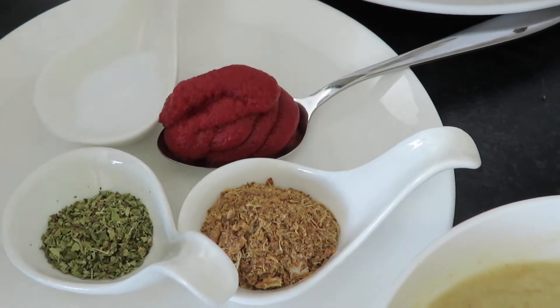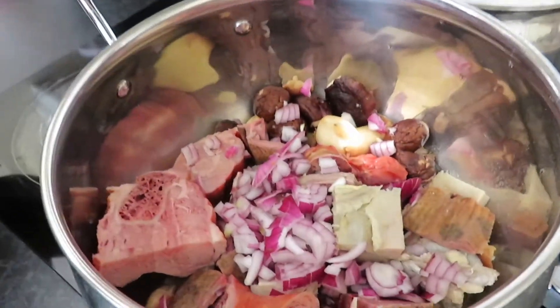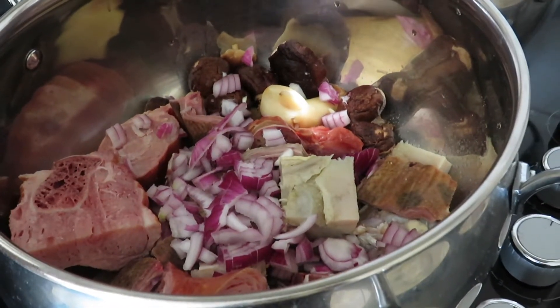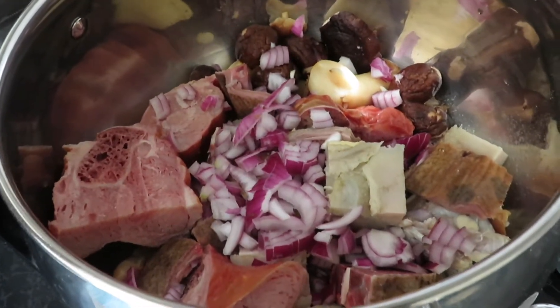We have pureed tomatoes, and then we have prawn powder. And in here I have my assorted beef meats — I have smoked turkey, dried goat meats, mushrooms, and I have diced a bit of onion on top of it.